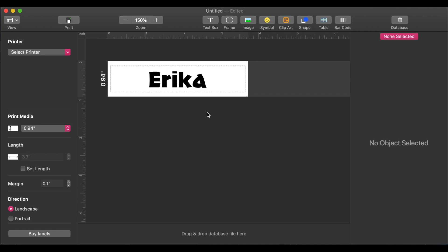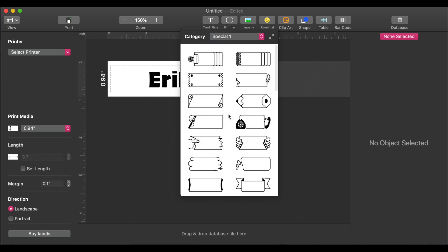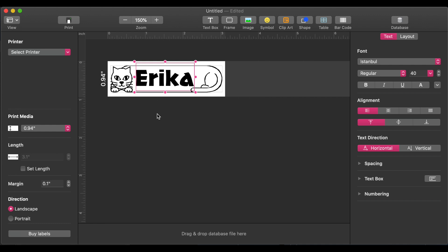Let's say we want to add a frame. We're going to go into the frame section at the top — there's a variety of different options. There's a drop-down menu at the top, and we're going to go into the special frames. From there, we'll scroll down and we can see a cat, so we're going to add the cat frame. You'll see that it adds a cat to your label. You can change the size of the text by simply moving the dots, and then you can space it within the frame.